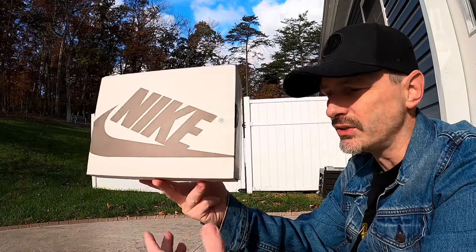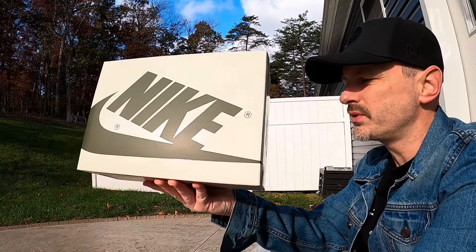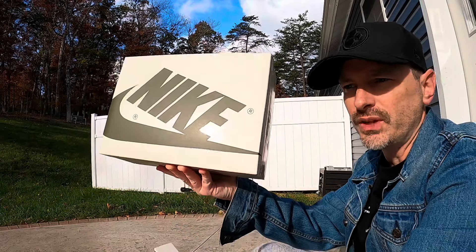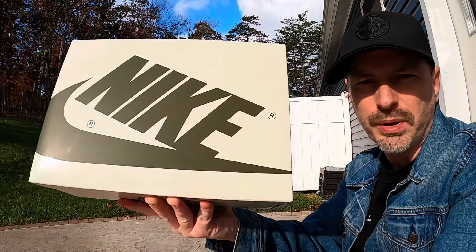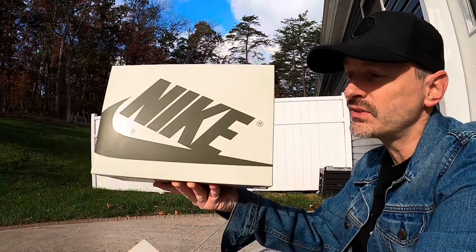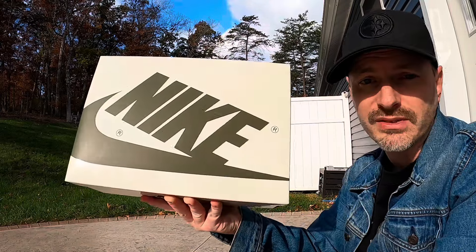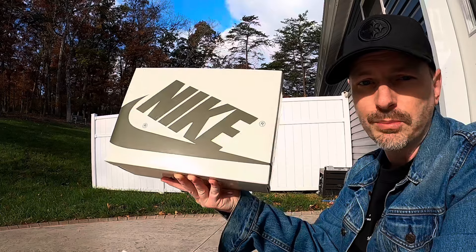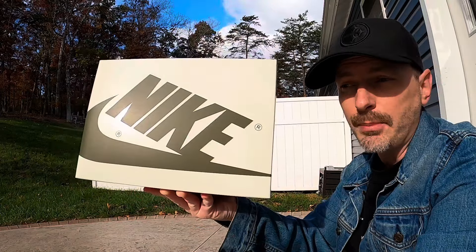This box looks very familiar to other Travis Scott Jordan 1 Low boxes that we've seen. This is the box for the adult pair of the OG Olive Travis Scott Jordan 1 Low, and I'll get those out so we can compare. My cousin hit for these off of the Sneakers app and asked if I was interested in grabbing them — he gave me a good price.